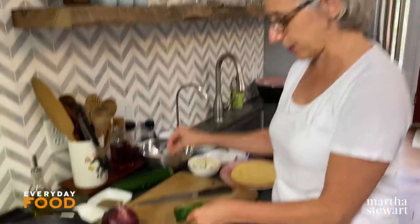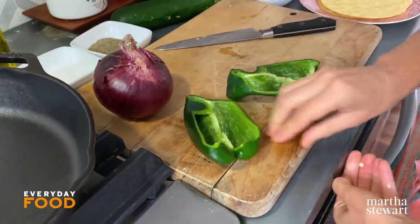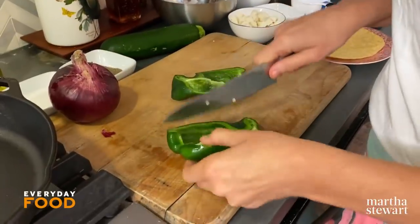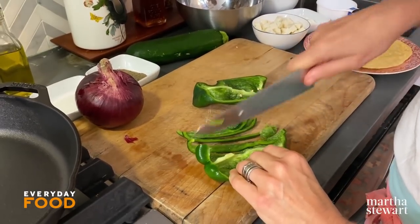Start off by seeding and deveining a poblano chili. Poblanos can range in spiciness from pretty mild to a little bit spicy, so if you're afraid of spice, you definitely want to remove those seeds. If you like more spice, you can leave them in, but they can get kind of big and tough. You can get spice in other ways, like using a spicy salsa.